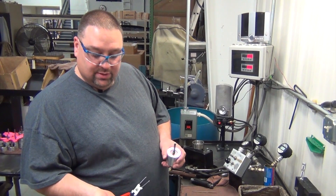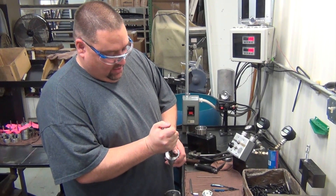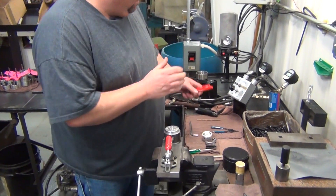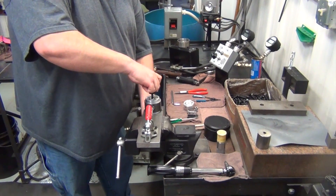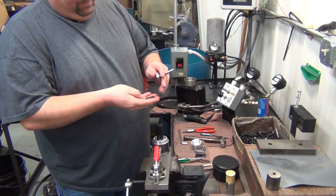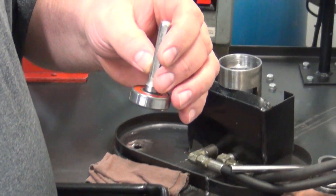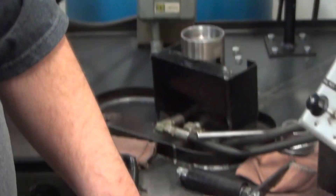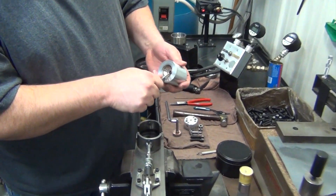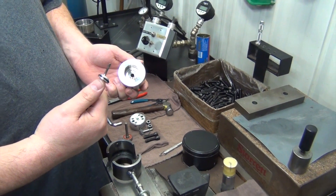After determining the motor body is good, we'll use a pair of snap ring pliers and remove the snap ring from the motor housing to remove the bearing. We will always throw the machine washer away and replace it every time you rebuild. We will also remove the seal, which needs to be replaced every time you rebuild the motor.